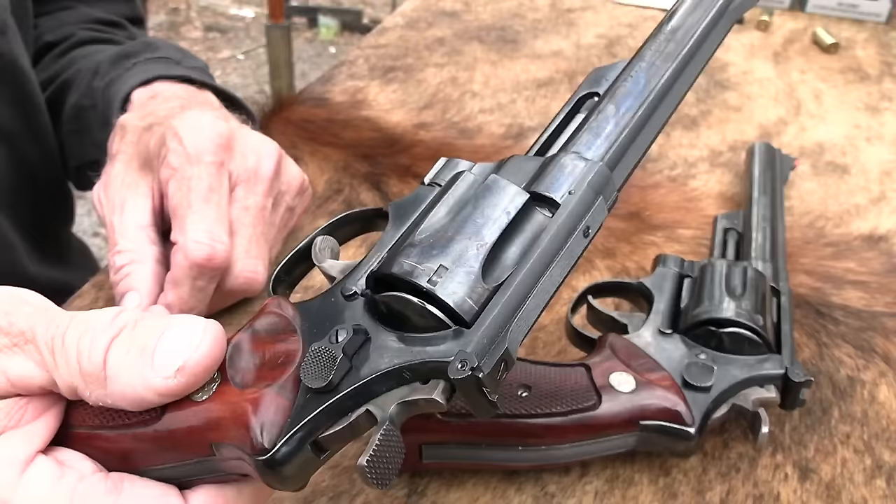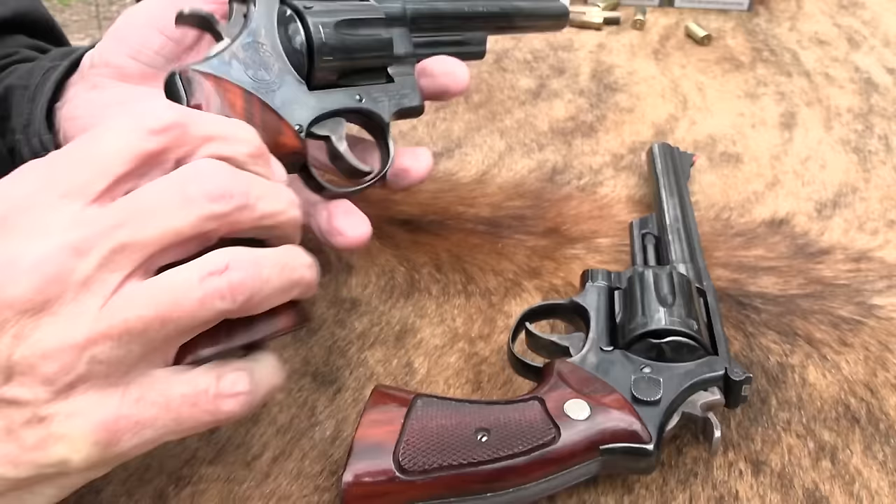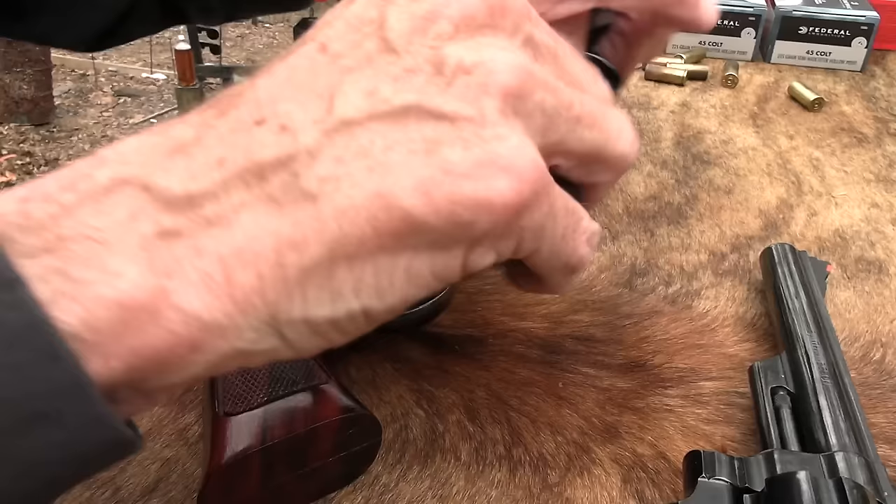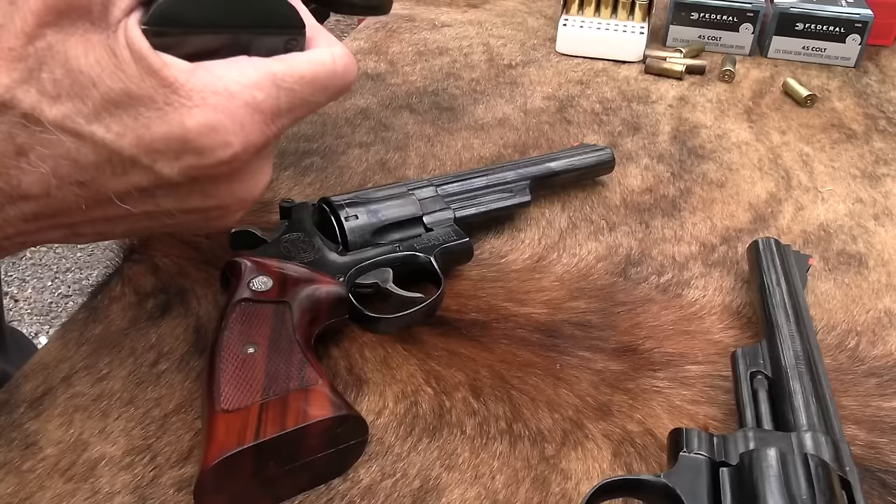I'm going to shoot this and talk about what it is. Some of you might not have even been aware that these fine Smith & Wesson double-action revolvers back in the 60s, 70s, and 80s were chambered in .45 Colt, which is kind of a cowboy cartridge, right? I mean, when you think of .45 Colt, you think of something beautiful like that — not something beautiful like this, maybe.